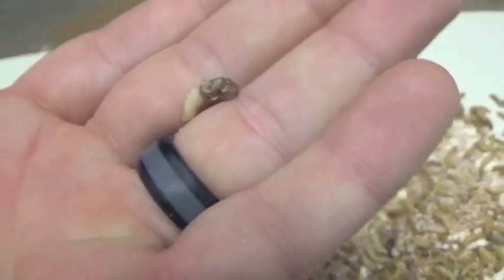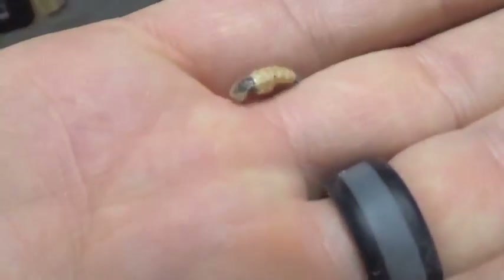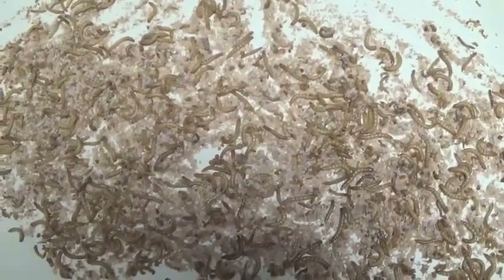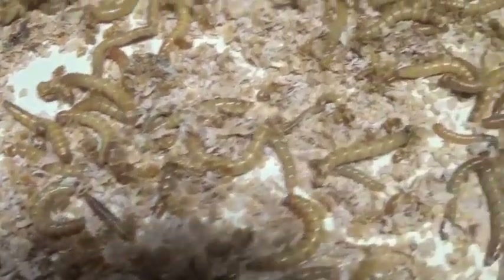Another thing you might find are these half-colored ones — those are dead. So is that one. So we've sorted out all the pupa, getting out the last little bits of dead stuff. And then all of this — which is a little bit of frass and some wheat and lots of mealworm — is just going to get swept down into our next box.